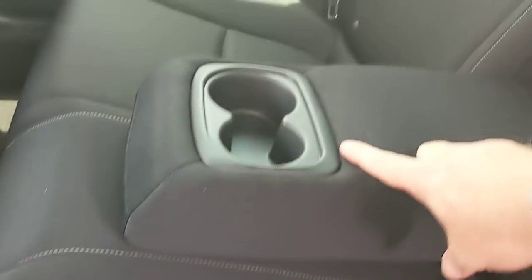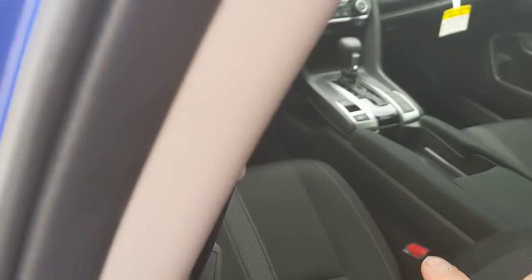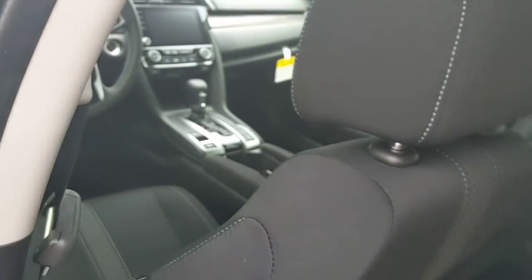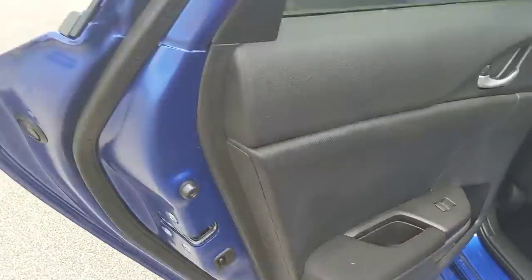It does have a fold-down backseat with cup holders and storage in the sides of the doors — you can put water bottles in too. It's a nice neoprene finish, pretty nice material compared to some previous generations. It does have a racing stripe finish in the seats. There's a graphite finish look with plastic and cloth finish on the sides of the doors.